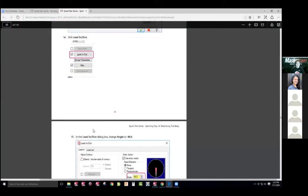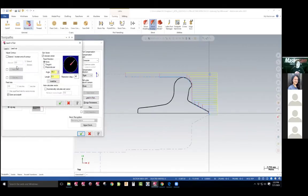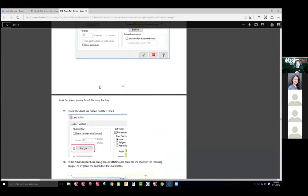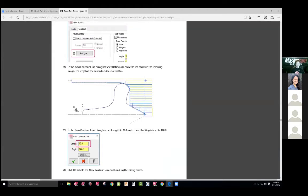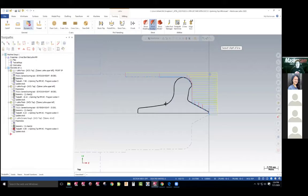We've got to come in, lead in, lead out. It looks like we might have to add a line. They do ask us to add a line because we want to be able to remove some of this material. We've got to get this away so we can part it off. So we're going to do that — define line again, add line, define line. We'll start from where we left off, right here, and we want to go to 10.